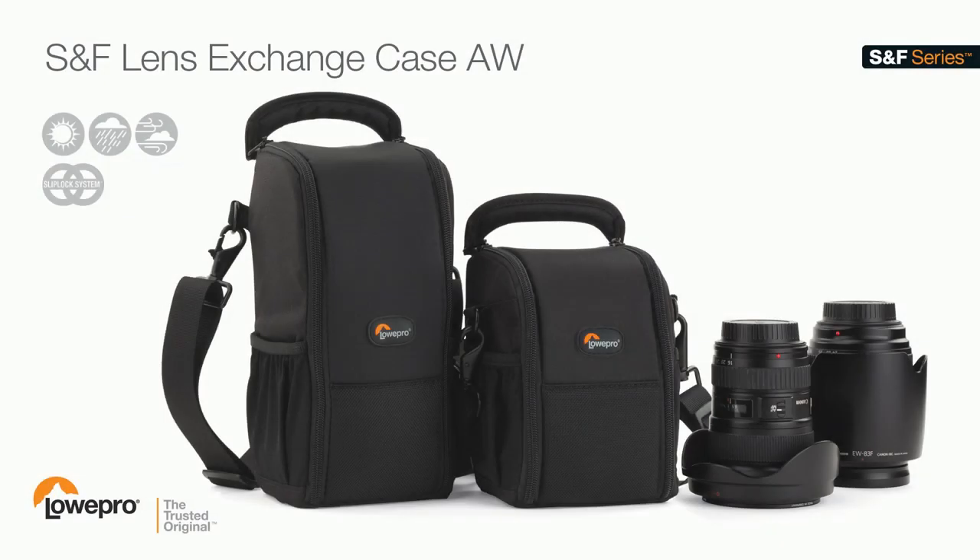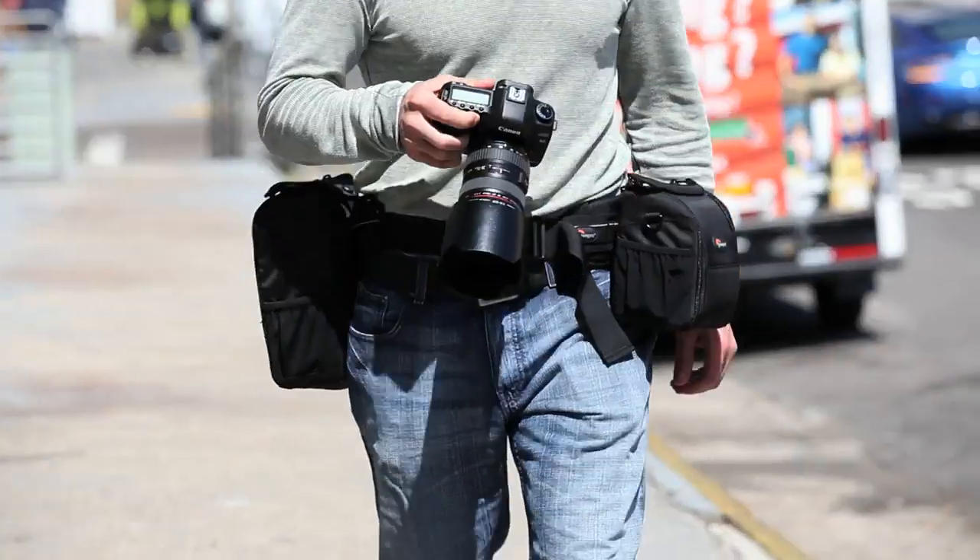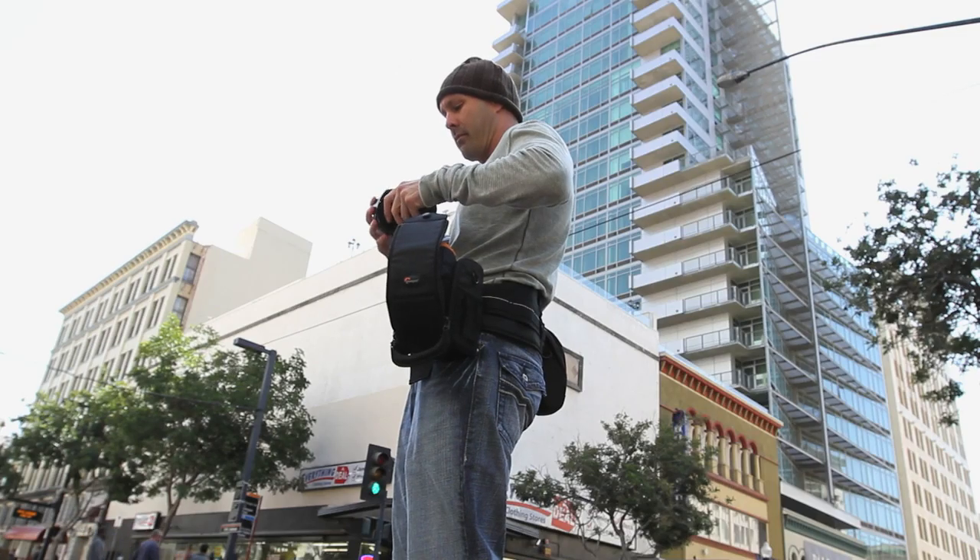Change out a lens faster and more securely with the Lens Exchange Case. It's part of the SNF Series, a modular carrying system from Lowepro.